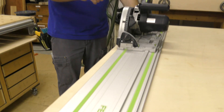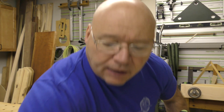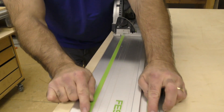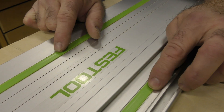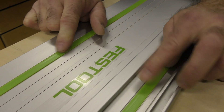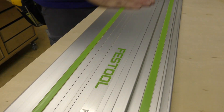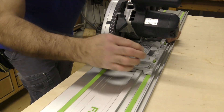Over the years I've seen people lubricate this guide rail so a track saw rides smoother — you really don't have to. I've seen people say they spray it all down with Teflon, but it rides on these two strips: polytetrafluoroethylene strips, PTFE strips. There's a slight crown to them; the saw doesn't ride on the aluminum.